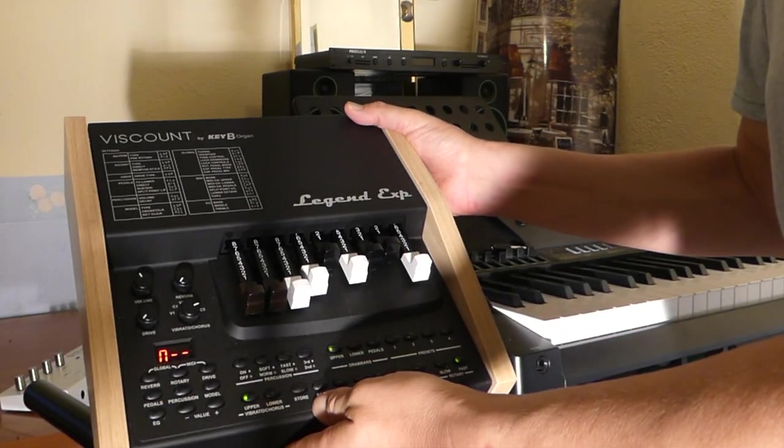My name is Phil. I will be explaining about the Viscount Legend Expander module. I also want to say a big thank you to Anthony Mapplethorpe, who as far as I know is the only one who has videos about the Viscount Legend Expander. Because of your videos and your advice, you encouraged me to buy the Legend Expander.